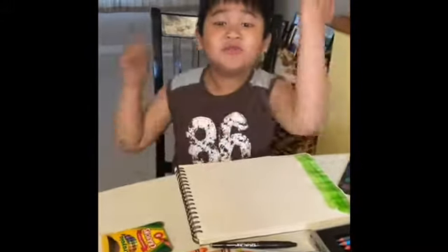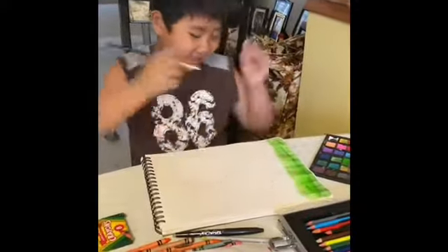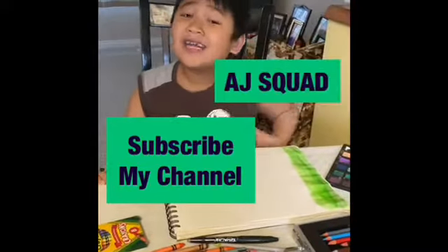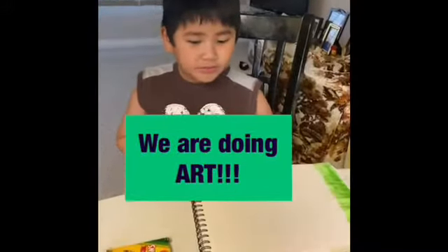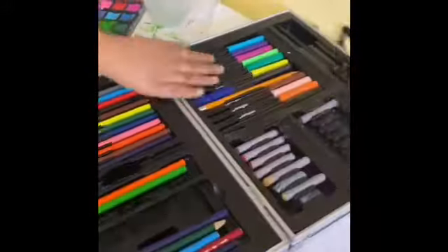Hey guys, welcome to the channel! We're doing art today. Don't forget to subscribe to my channel — it's called AJ Squad. Like my video and comment below! I'm doing art, and we have crayons, crayon pencils, markers, and pastel.